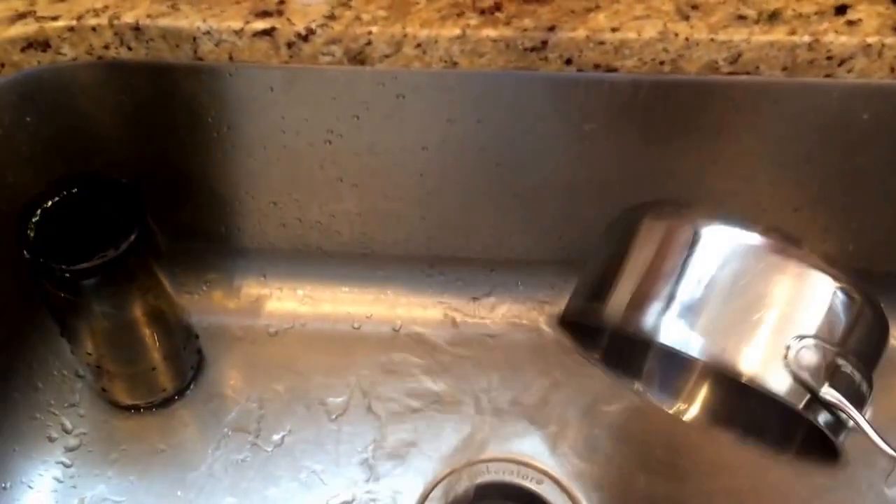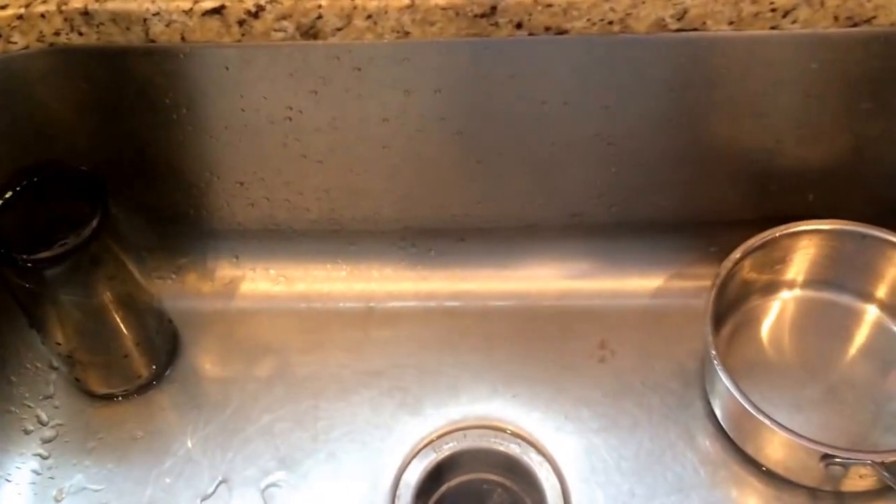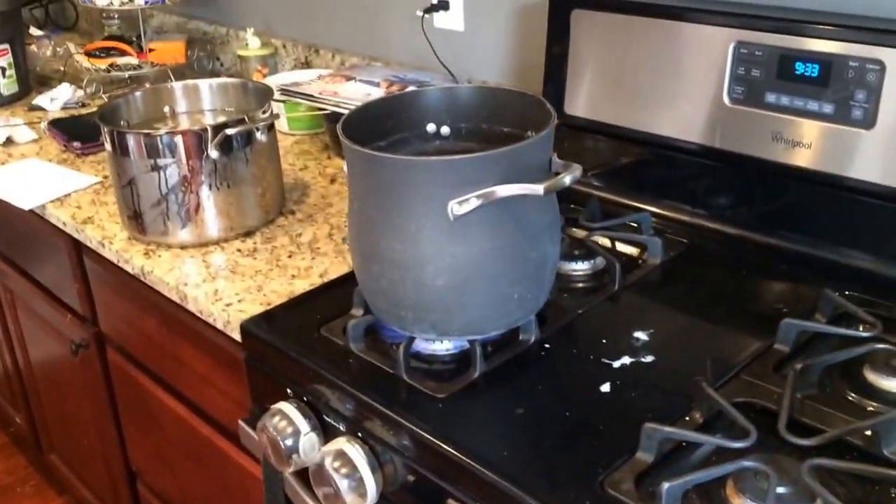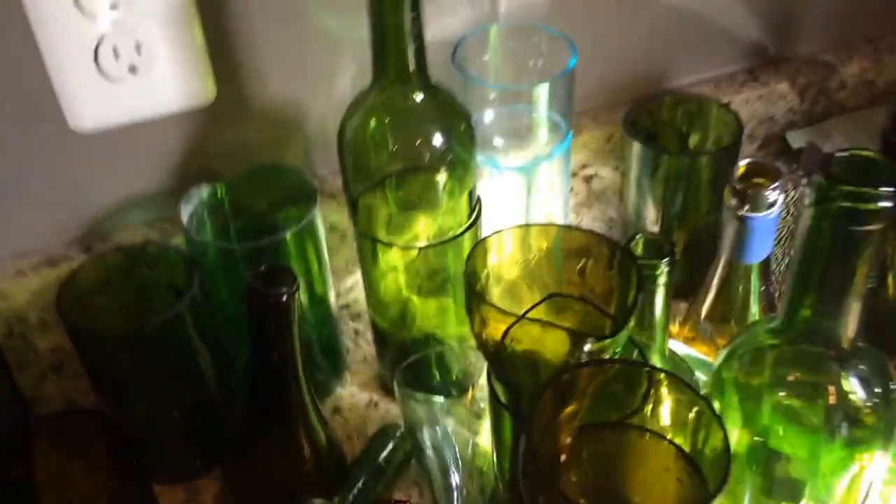Next I boiled some water, and I'm going to grab that boiling water with this small pot and use the sink, because I tried the pot method where I did it in the cold and then the hot, and we had a lot of issues. I have tons of broken glasses that didn't come out correctly.